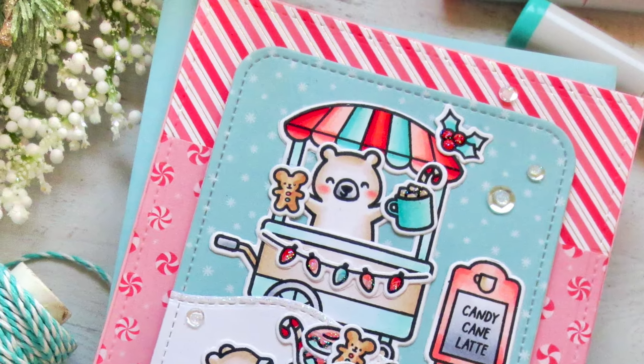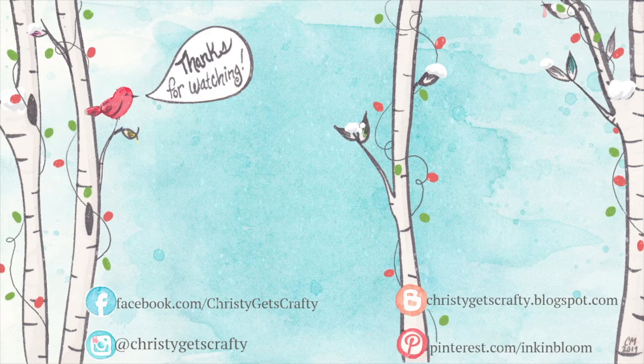If you like what you see here, please don't forget to subscribe to my channel — it really helps me out. I'm also going to put up day five from the previous two years of holiday card series in case you'd like to keep watching. Thank you so much for spending your time with me today, I hope you had a good one, and I will see you soon in another video — bye!